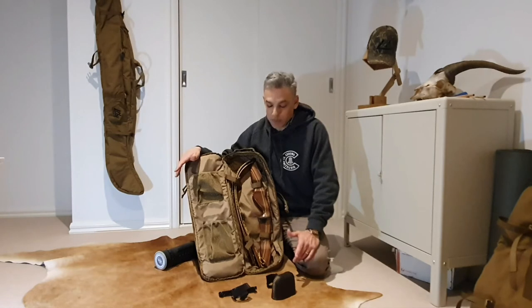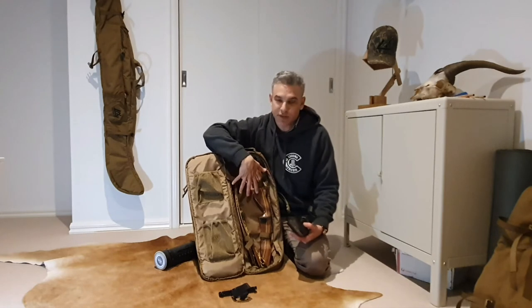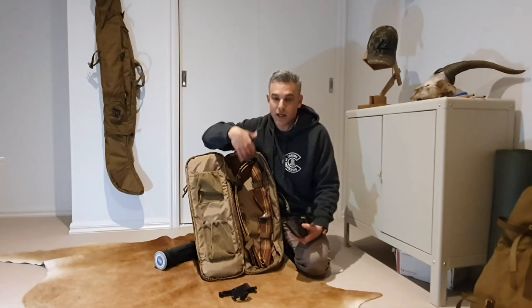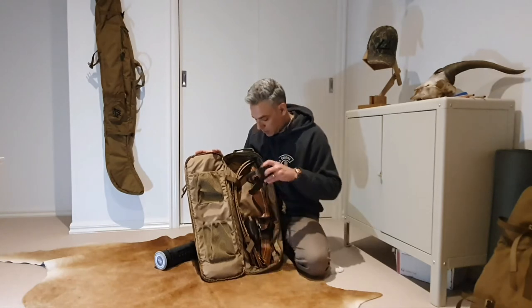Some people will put camera equipment in them as well. They're pretty handy. The idea is that you can pack a bunch of stuff in here, take your bow out, take your arrows out, and pack the other stuff back in there. You can use this as pretty much a day pack or something like that, which I've done a few times and it seems to work.